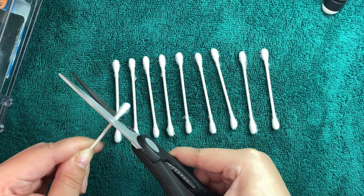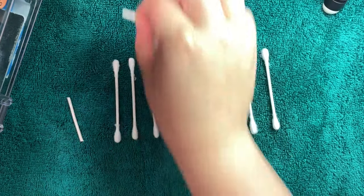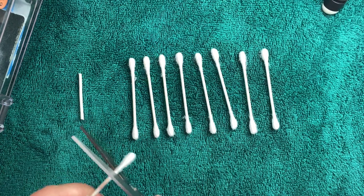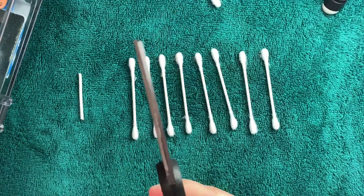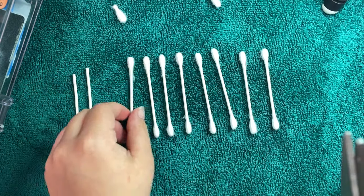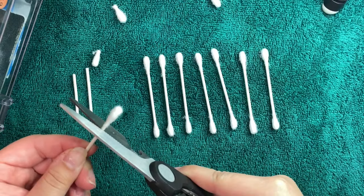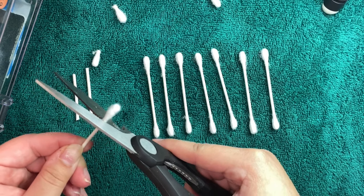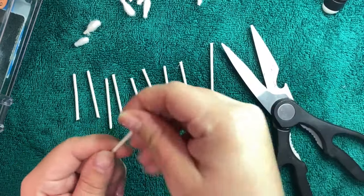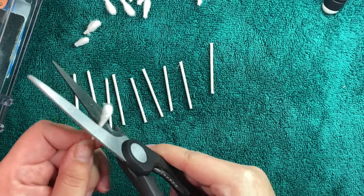I start off by taking some Q-tips and I just cut off the tips, as you can see here. I know that there are other ways that are a lot easier than this, but this is just what I'm working with for now. If you just need something that's going to work quickly, this actually does work really well. The reason why I cut the tips off is because the next product I'm going to be using sticks to the cotton way too much and it just becomes a big mess. So I found that cutting the tips off works the best for me.